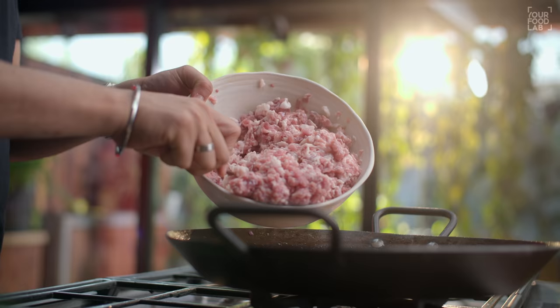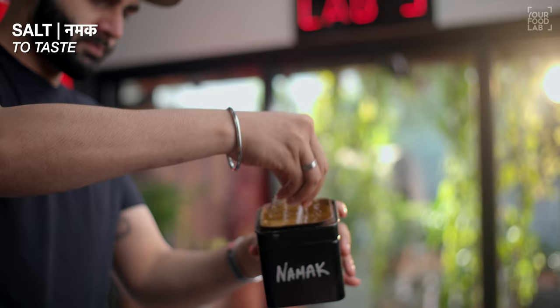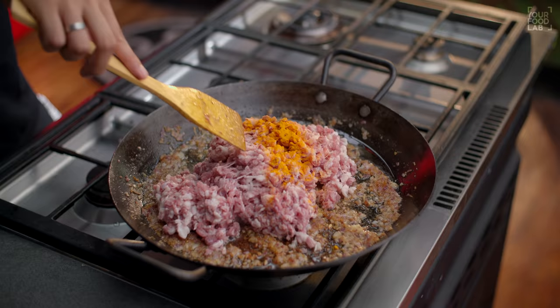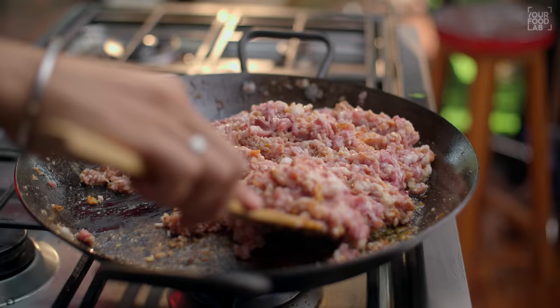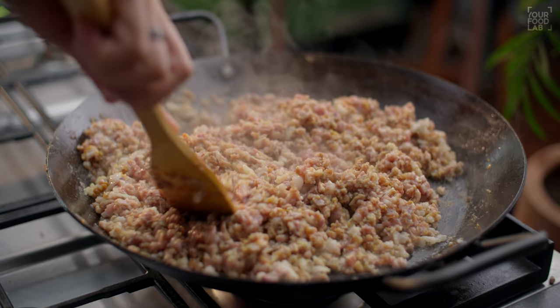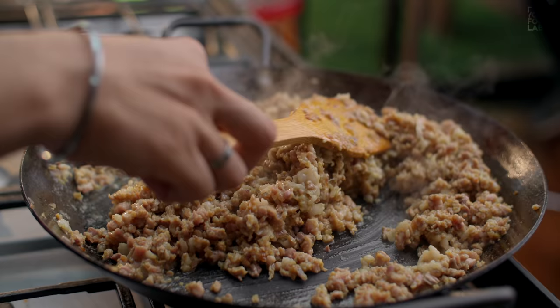Now we have to add the mutton keema. You can see that the mutton keema is hand-chopped. I won't use machine keema. Let's try to keep the mutton keema in small pieces. Add salt and 1/4 teaspoon of salt powder. You have to stir the mixture for 10 to 15 minutes. Stir it well continuously until the mutton color changes.